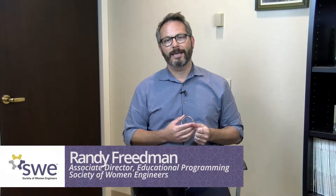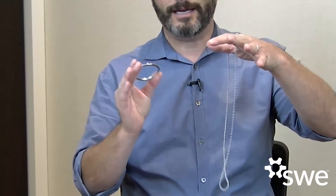Hi everybody, my name is Randy Friedman and I'm the Associate Director of Educational Programming here at the Society of Women Engineers. You received an ambassadors kit that included this really cool trick. The reason that this is included in there is because it is a very simple way to introduce the engineering design process.